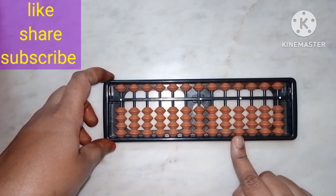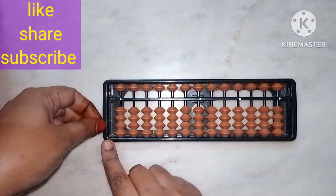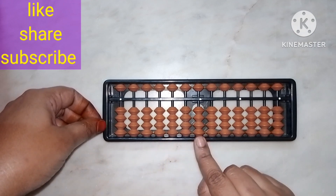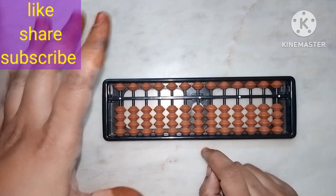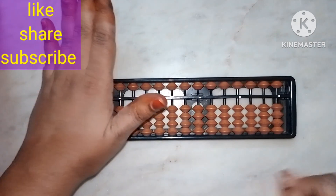We can also see the abacus tool. So let's start. First of all, there are some rules we have to follow while doing sums on this tool or frame. So first of all, how to hold the abacus — with your left hand.